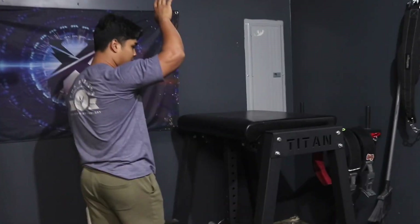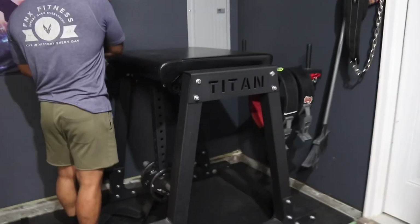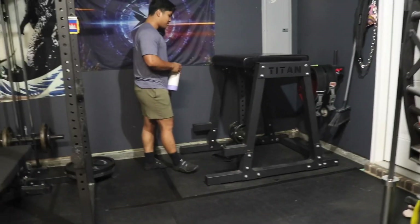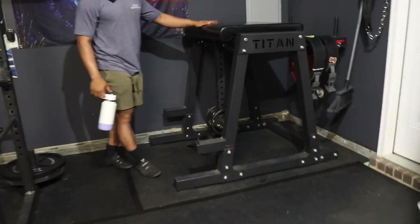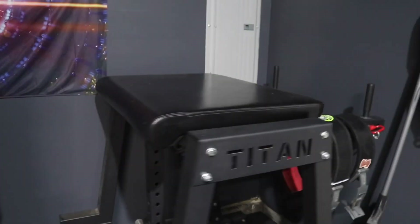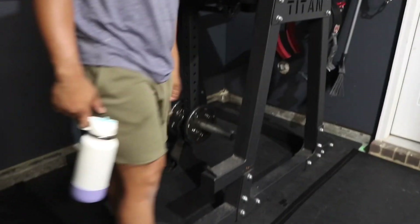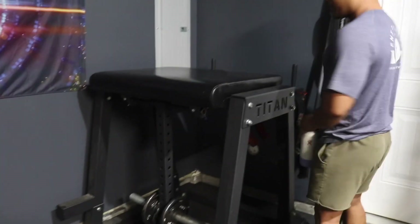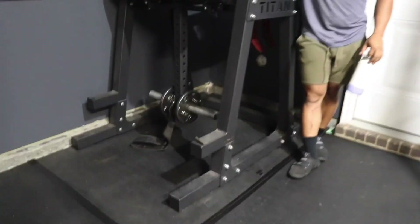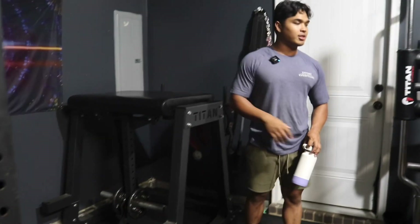This is a Titan Fitness HPND — pretty much a clone of the Rogue Z Hyper. It's a good reverse hyper, good quality. We got this off Facebook for $350 from a guy who was just trying to unload it, because a lot of people don't really use their reverse hypers much. But it gets pretty good use out of me.